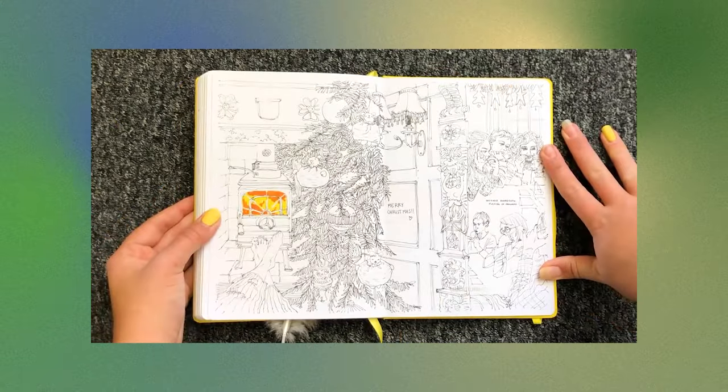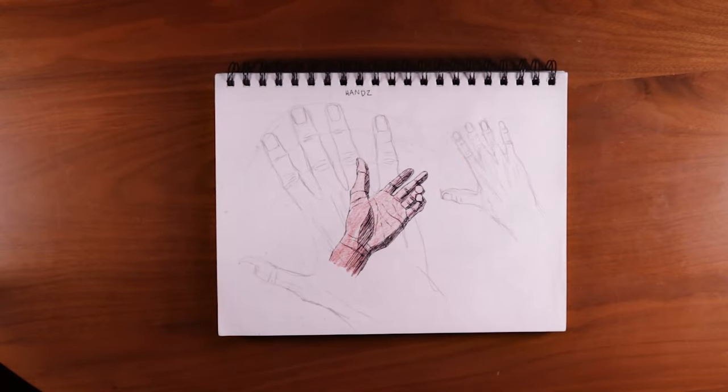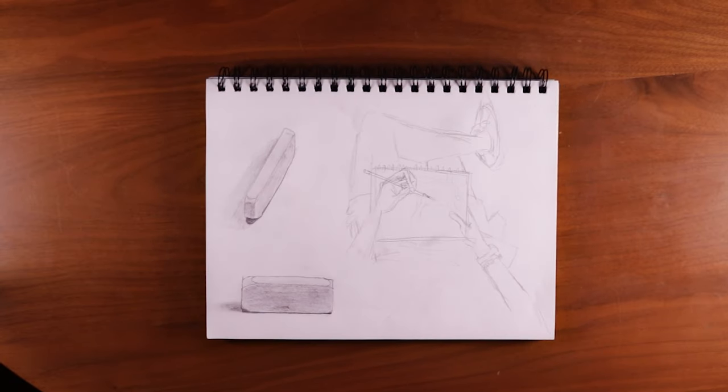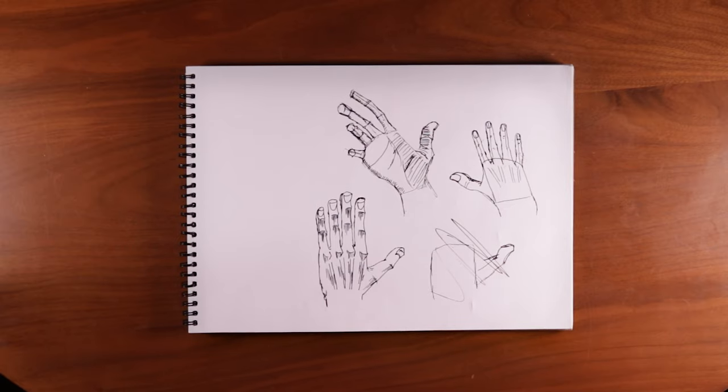I want to take you guys through these sketchbooks because first of all, I think it'll be great for any beginners out there. Because if you type in sketchbook on YouTube, you're just going to get these ridiculous Picasso-looking sketchbooks, and this will give you a much better idea of what a beginner's sketchbook actually looks like. Also, some of these sketches are pretty shitty and they'll be kind of funny to laugh at.